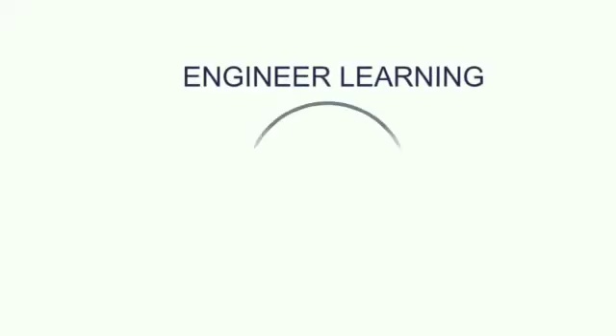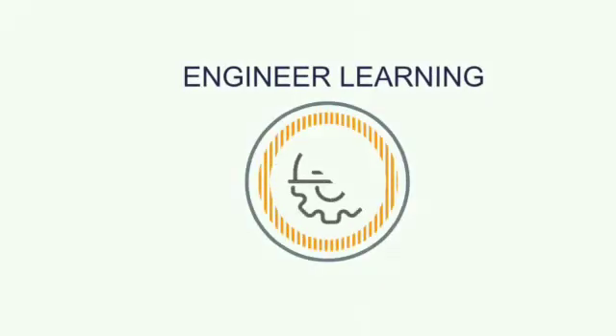Hi, I am Suchitra Sain. Welcome to Engineer Learning. Today we will discuss about electric fuse.